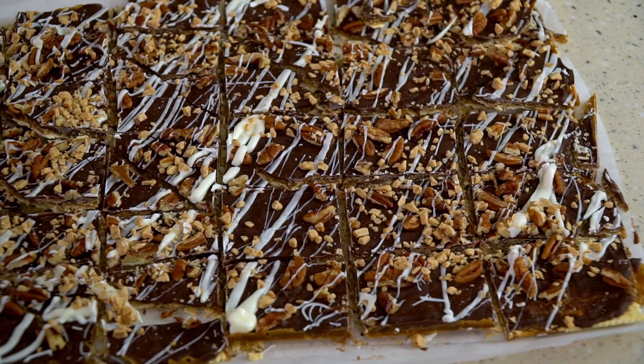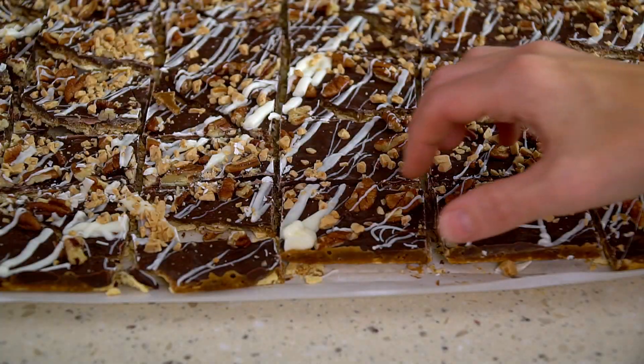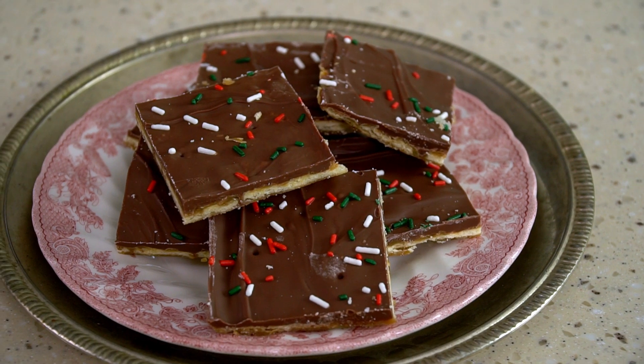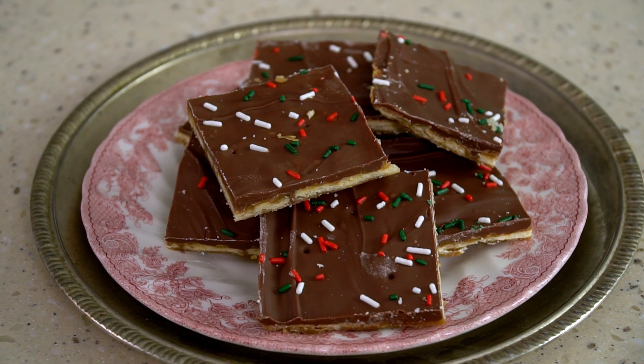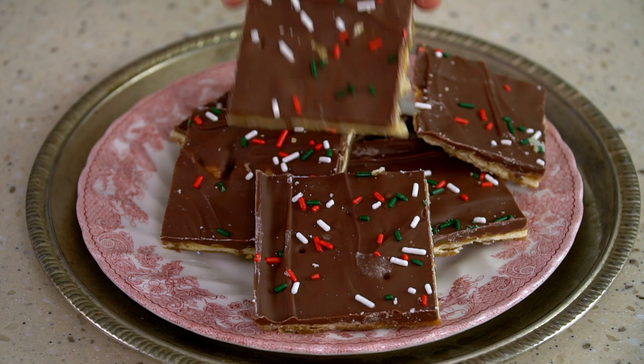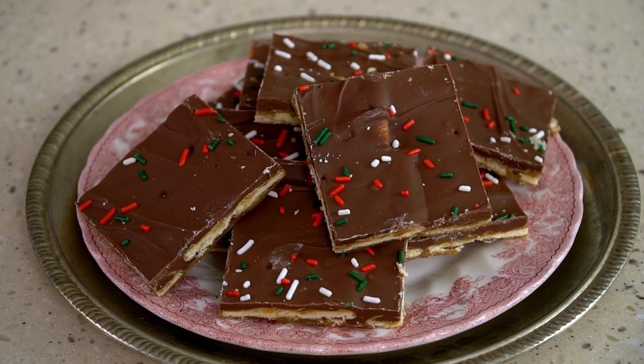Hey everyone! Today I'm in the kitchen and I am going to show you how to make saltine toffee. Now this is sometimes called crack candy, and for good reason because it is so addicting. If this stuff is in the house you can guarantee all of my self-control goes out the window. You pour a buttery brown sugar toffee over salty saltines, top it with chocolate and whatever other delicious things you'd like, and it comes out amazing. It's super easy — let me show you how to make it.